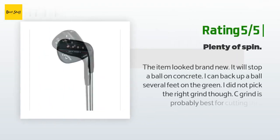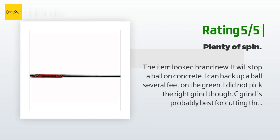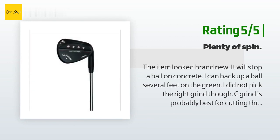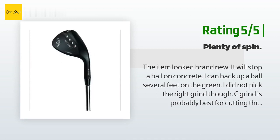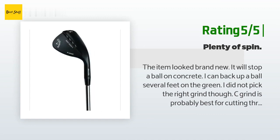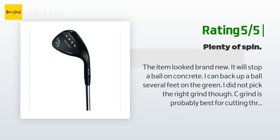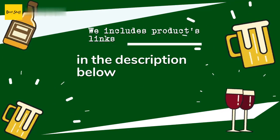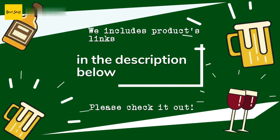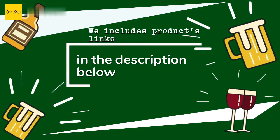Another happy customer said: 'The item looked brand new — it will stop a ball on concrete. I can back up a ball several feet on the green. I did not pick the right grind though; C grind is probably best for cutting through the rough on the fringe or fairway, but it tends to be prone to chili dipping. If you play it back in your stance and deloft a little, you won't chili dip as much and will still get plenty of bite to stop it on the green.' Thanks for watching and hope you liked it. All the links about the products will be in the description below, so if you want to find the best prices and more information, be sure to check them out.